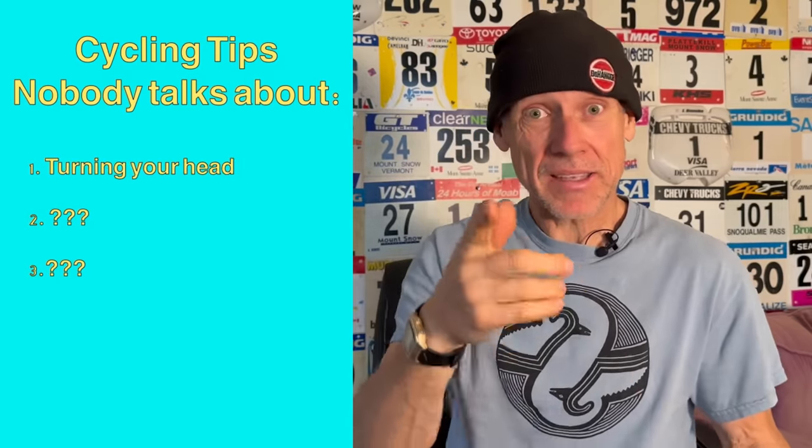Hey, you know there are cycling tips that nobody talks about? Things are not always as they appear. I'm here today to help you with three secret, not-spoken-about cycling tips — let's get right into it.